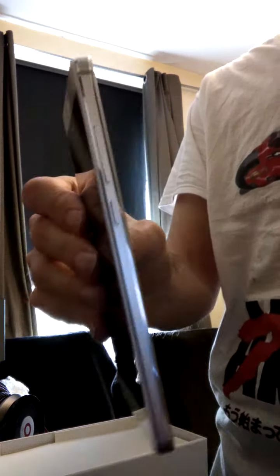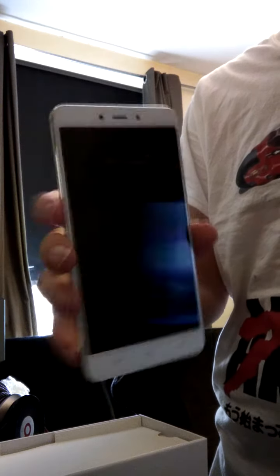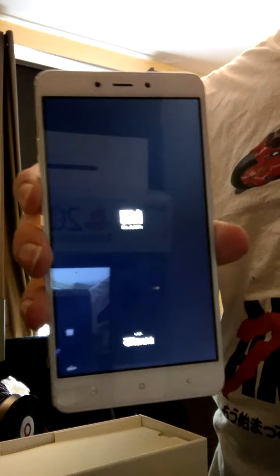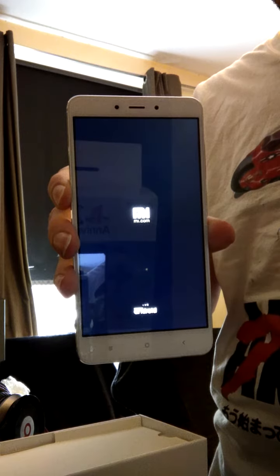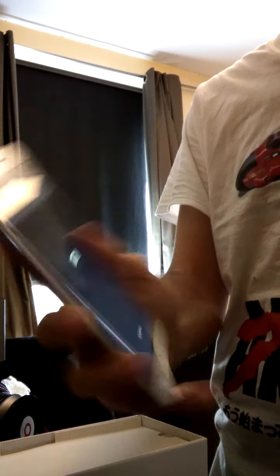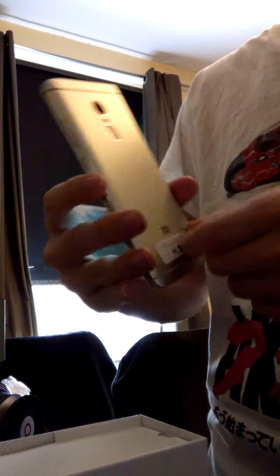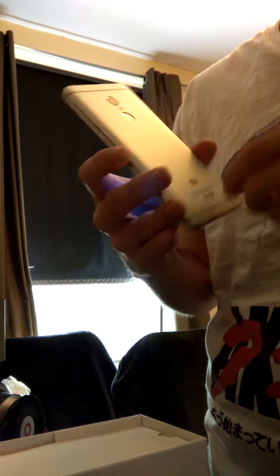It feels beautiful mate, very nice. Let's see if there's battery in this — I think it's coming on. I think the first time you turn it on it loads up a bit slower, but after that it's 100% crisp every time. See this — I slowed it up already actually. It's very crisp.